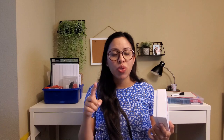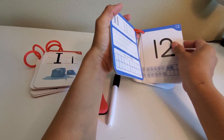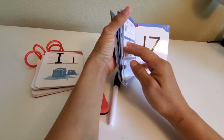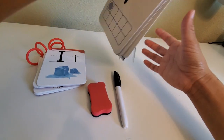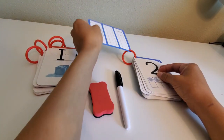The next item is a set of dry erase flash cards. When you purchase these, you get a 0 through 20 numbers flash card set and an A through Z alphabet flash card set. These cards come with red plastic rings so it's easy to keep them together, and you can also use any type of binder ring. They are very easy to write on and wipe clean.